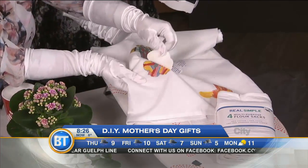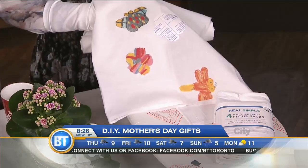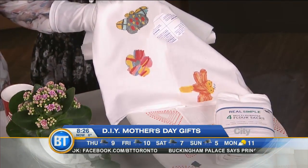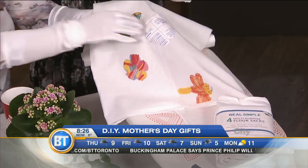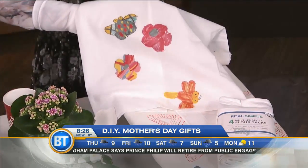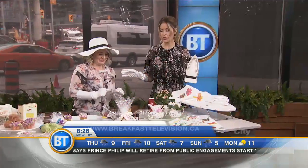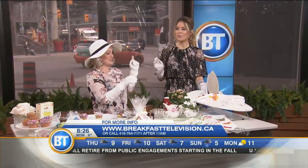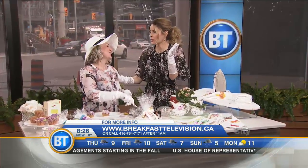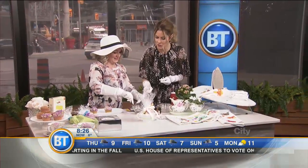I love all of these ideas — beautiful job as always. And it sure beats the macaroni necklace! You can find more information at BreakfastTelevision.ca. Happy Mother's Day next Sunday. Thank you — this smells so good too!